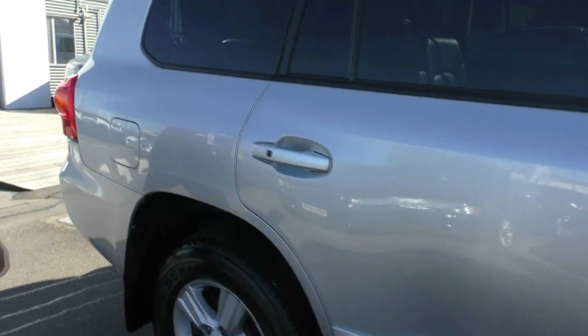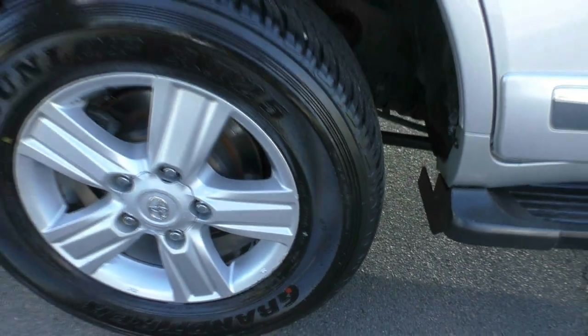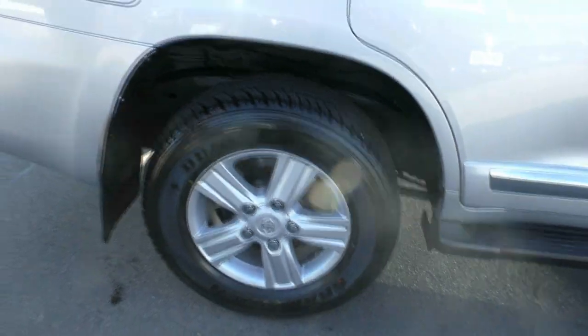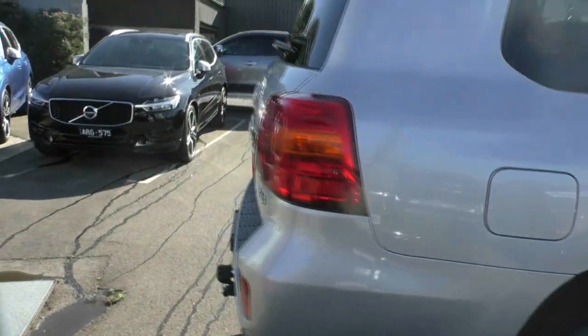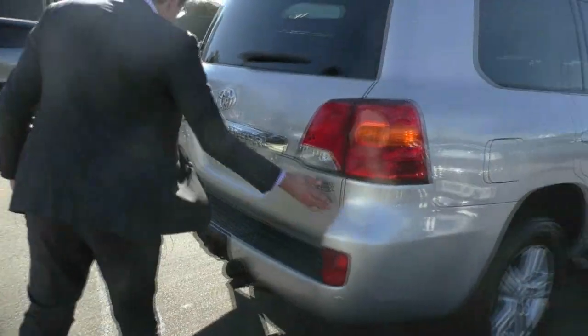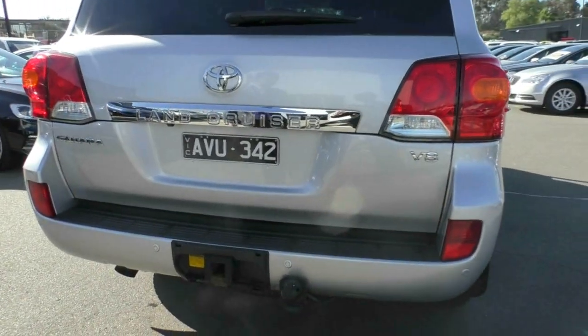Moving down the side of the car, our second alloy rim has got a minor mark just here, but otherwise fantastic tread on the tyres. We do have our fuel cap just here above that wheel. Moving around to the back of the car, we've got our nice big V8 badging and Sahara badging either side. This car is already fitted with a tow bar, rear parking sensors, and rear camera as well.